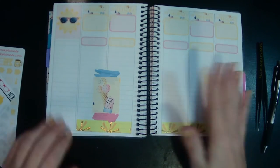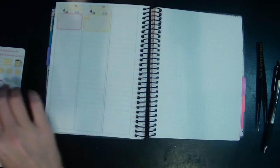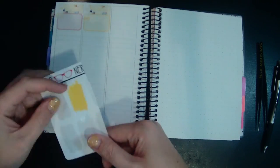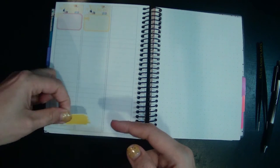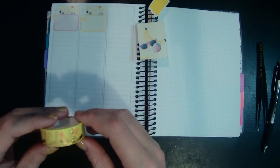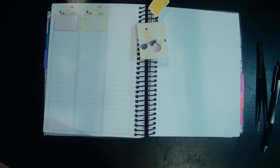That actually looks really darn cute — love that so far. I'm going to do this last light yellow one. I can find another like pink splash or something, or maybe like a light foresty green there — that looks super cute.